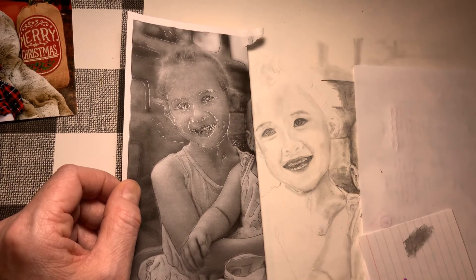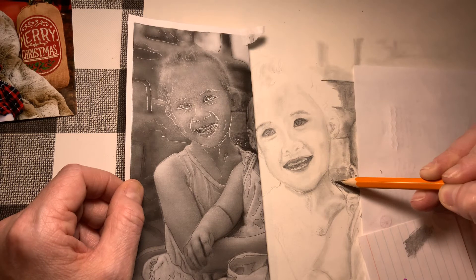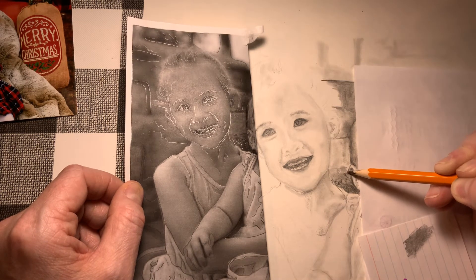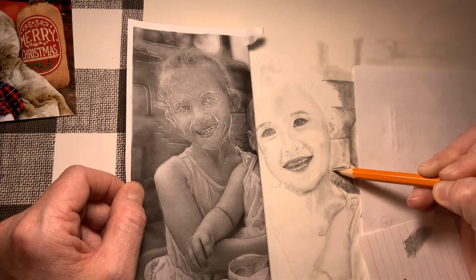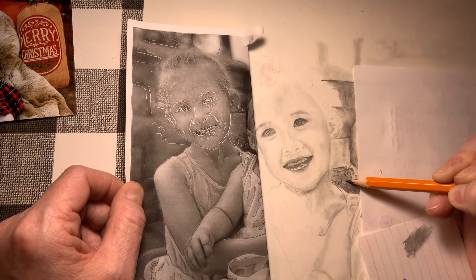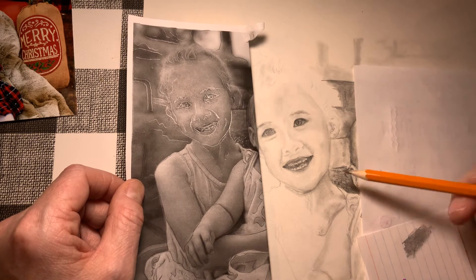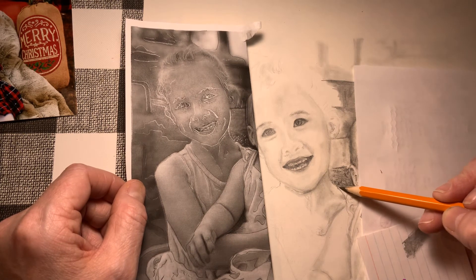Right behind them should be a little bit darker, so I'm going to go in and darken this area a little bit more because it is really far behind them. I want to make sure I am showing the accurate details of what is going on, even behind them. That little brick wall behind them — I can't see fine detail in it because it's in the background, but I can see it's got texture. That's why I'm going in with a bit of a scribble, and that is also helping to bring her forward.